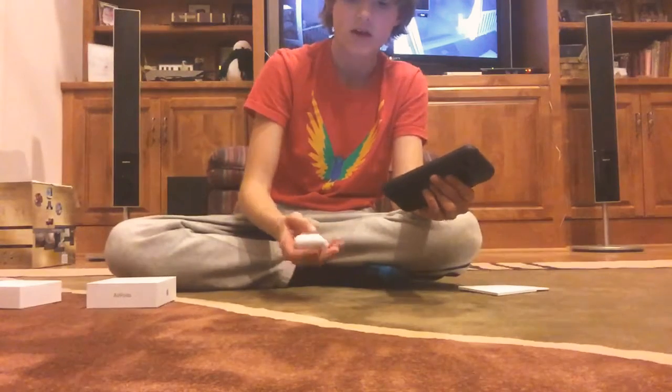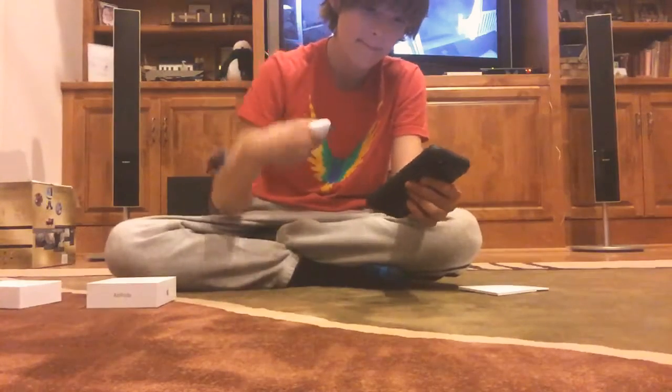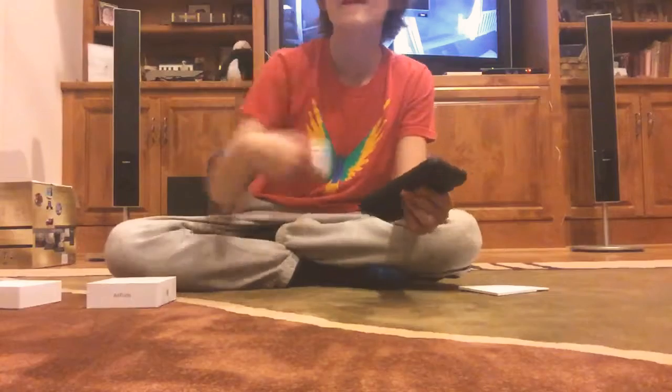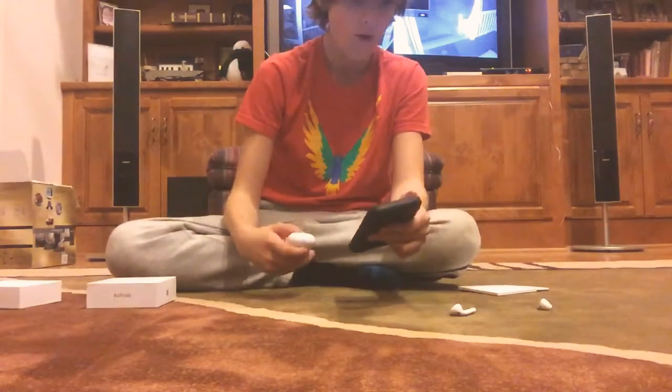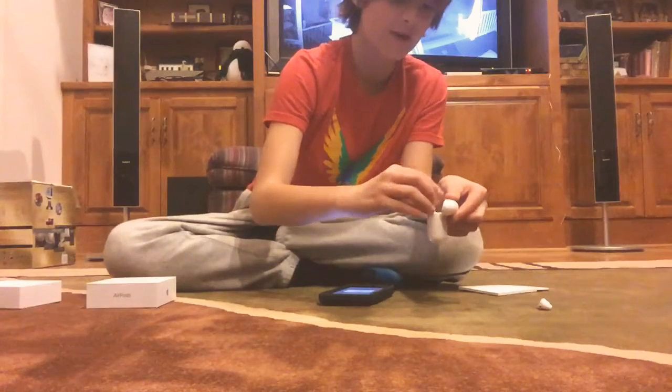I want to see — can you pop it open with a simple flick like this? You're into it. Okay, so it came out very fast.